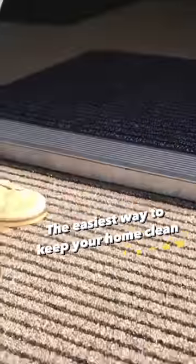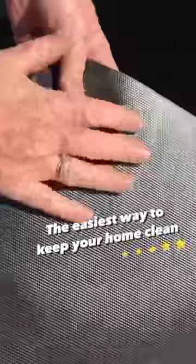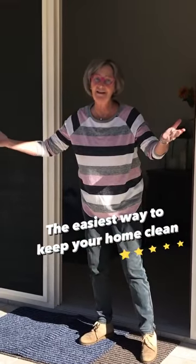The other advantage of this amazing mat that I've discovered is that it's got a non-slip back, so it sits on the floor. So we can use them as inside and outside mats.